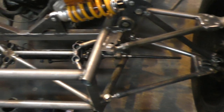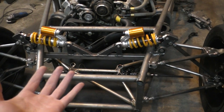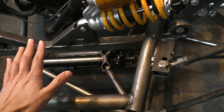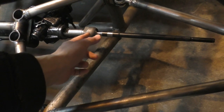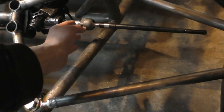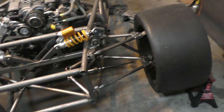If there's bump steer I can still adjust it, because I've mounted the steering rack slightly higher than it was supposed to be so I can add washers underneath the bolts to lower it. The ball joints are also slightly inside where they should be, so I can add washers there to push them out. That way I can get to a point where the bump steer is minimal, but first I'm going to make the tie rod ends and actually check the bump steer.